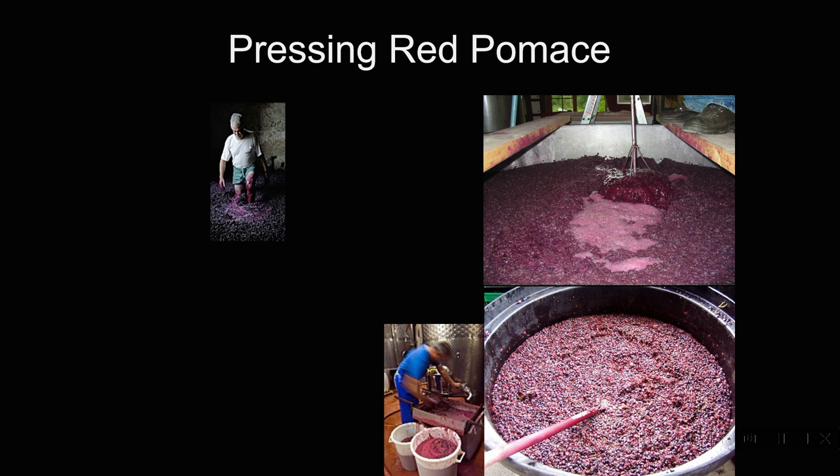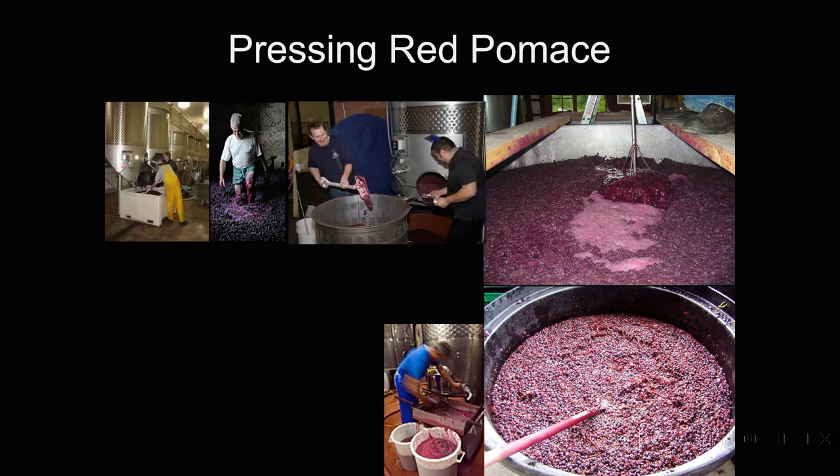We're constantly sampling the juice to make sure we've gotten the extraction we want. When the winemaker decides it's time to press, the crew will go in and usually shovel the skins out of the tank, either directly into the press or into bins which will be forklifted over and dumped into the press to get the last little bit out of those skins.